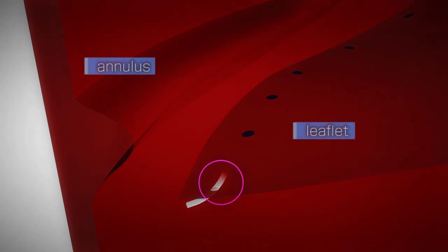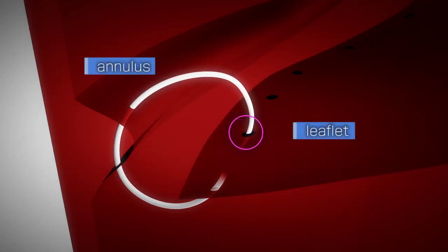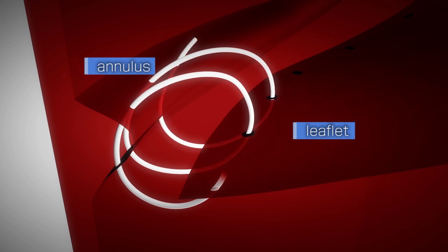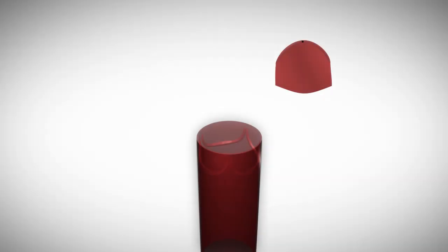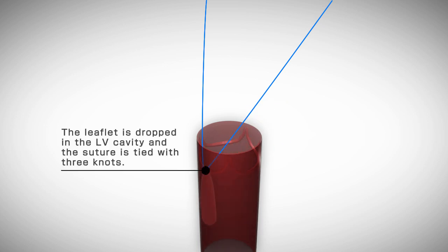For better flexibility, the leaflets are sutured to the annulus by placing the needle bites from the top to the bottom through the pericardium, then from the bottom to the top through the annulus. Each suture is started at the center of the leaflet and its corresponding annular segment. The suture is locked with three knots, then the leaflet is dropped into the LV cavity and the suture is completed in both directions from the center towards the commissures.